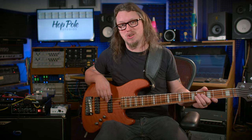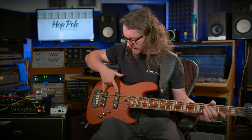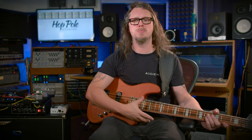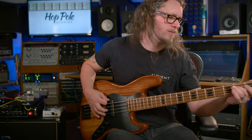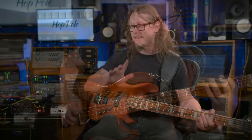First things first, the bass is the most important thing. I'm umming and ahhing between a bass I recently had built with Nordstrand pickups and a Schecter which has EMGs. I'll come back to this choice of bass in a second. We'll talk about the clean DI tone first so we've got something to work with.